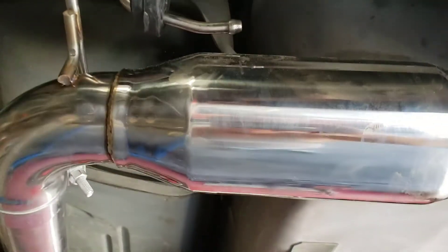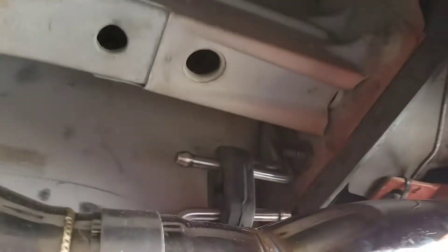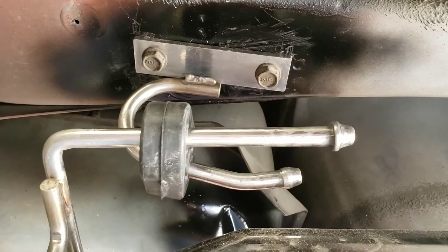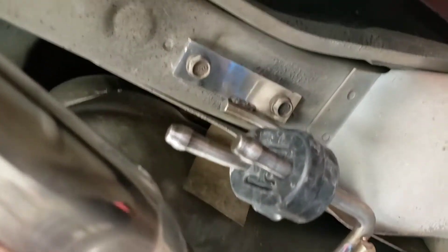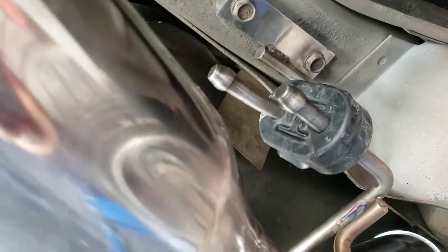I want to show you the orientation of how I set it up. The hangers that are provided — you'll have to take them off the frame. Left and right, there's a hanger location here and another one over there, same thing on the other side. You take those two bolts off the frame on each side. They all mount in the stock location where your stock exhaust would have been, which is really nice.